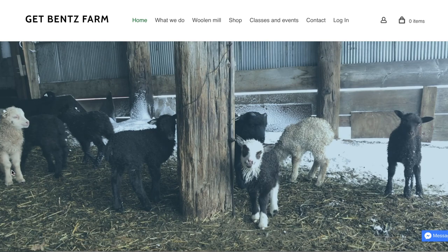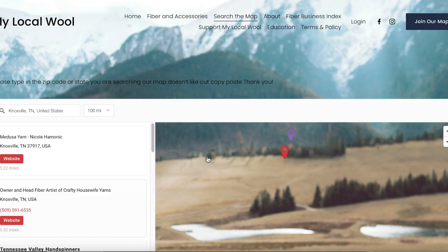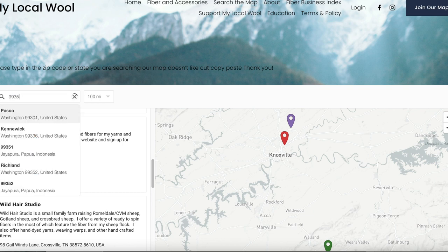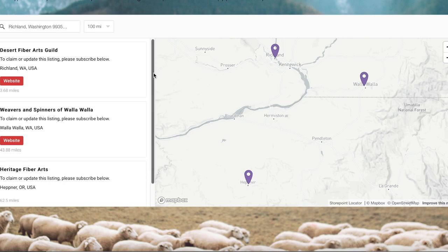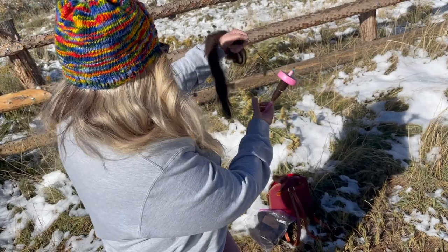Typing in the zip code takes you to that place on the map where you can find the best way to contact that farmer — in this case for the llama fur. This takes me to the Get Bent's Farm web page. If the farmer doesn't have a web page, the map should have their email address, phone number, or Facebook profile so you can contact them and say you're looking for llama fiber or whatever it is you need. I pretended I was going on vacation to eastern Washington, typed in the zip code, and pulled up listings — looks like there's a guild and maybe a fiber festival.